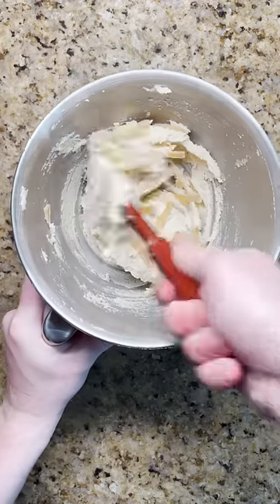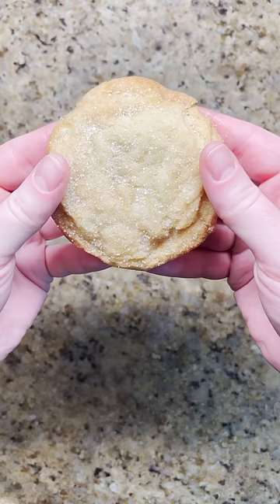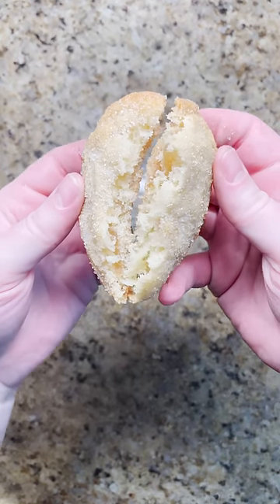Finish the dough by gently mixing in strips of crystallized ginger. Scoop the dough and roll in sugar mixed with ginger powder before baking. A soft cookie with crunchy sugar and pops of candied ginger all throughout.